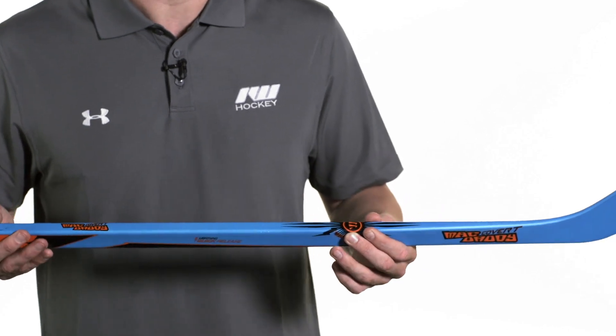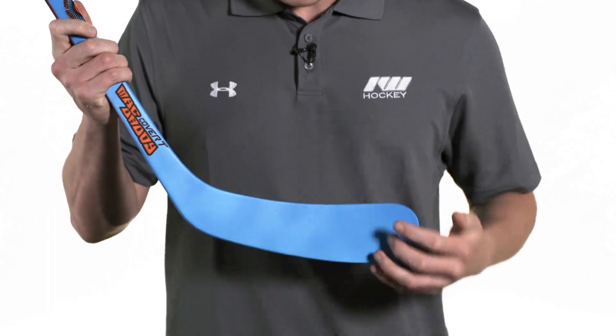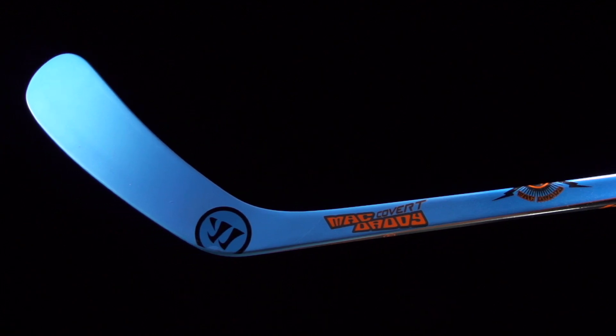Into the blade, we have Unispar technology — a single stringer that runs heel to toe, acting as the backbone for the blade and making sure it doesn't open up on big shots, giving you a nice level of accuracy. The soft core X foam package is nice and lightweight, giving you a balanced feel in the hands while offering a lot of puck feel too.